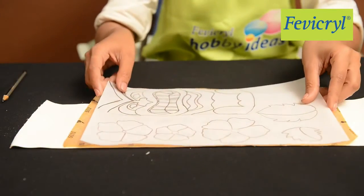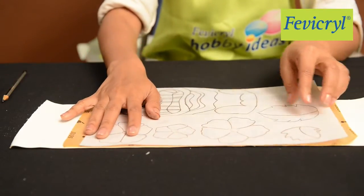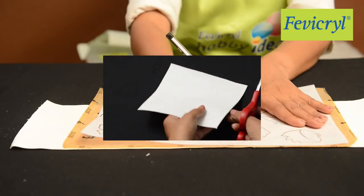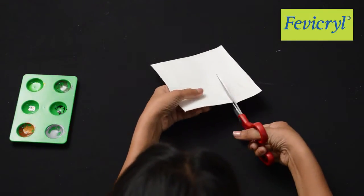Take a Fine Art Canvas sheet and a yellow carbon paper to trace the flowers and the leaves, then cut all the leaves and flowers.